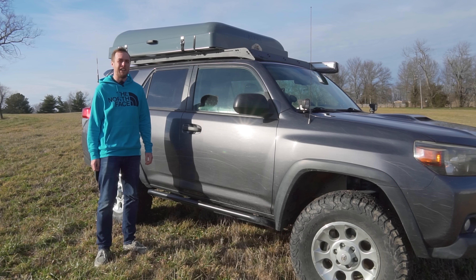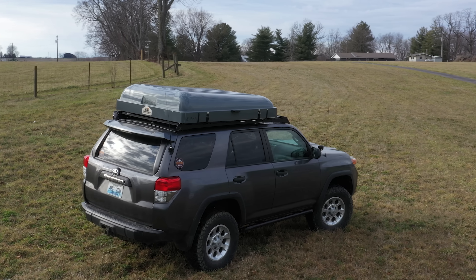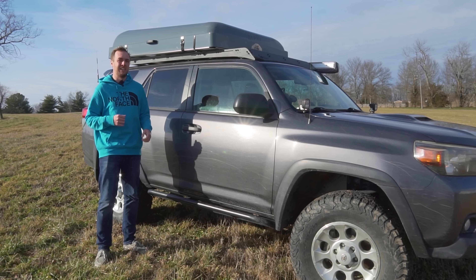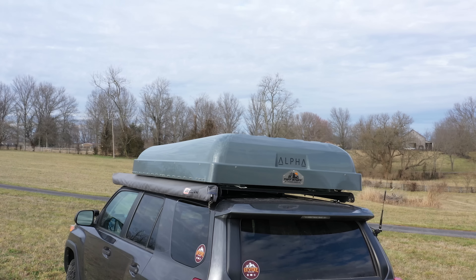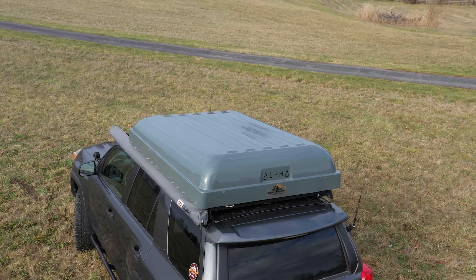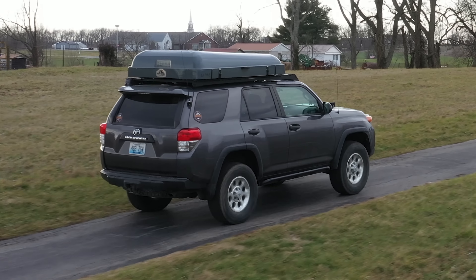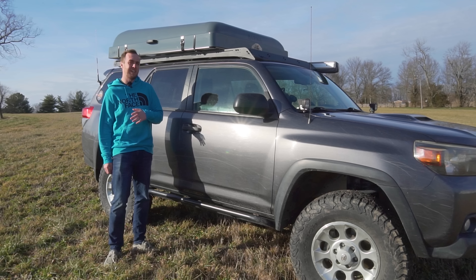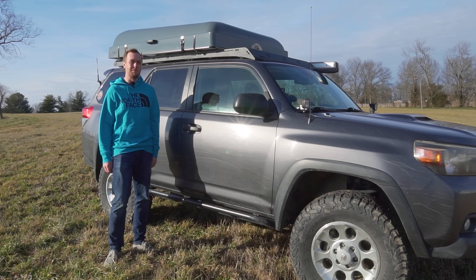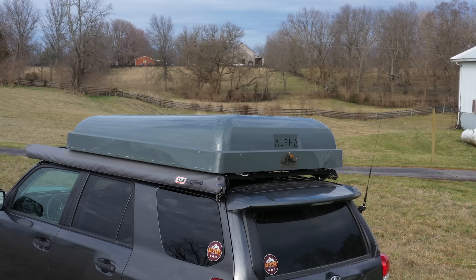On my roof here I have the Tough Stuff Alpha rooftop tent. This is a hard shell rooftop tent, but it's not like your typical hard shell — it's actually a bi-fold rooftop tent. Most typical hard shells just go straight up and the space you see is the space you get. This one folds out, giving a whole bunch more room and ends up being about the size of a king-size mattress. This tent comes in at a little under eighteen hundred dollars, and when you buy it you get a choice of three colors: black, white, or gray. I chose gray — I think it looks the best and matches the vehicle. The white looked a little cheap and black would obviously be really hot to the touch in the summer.